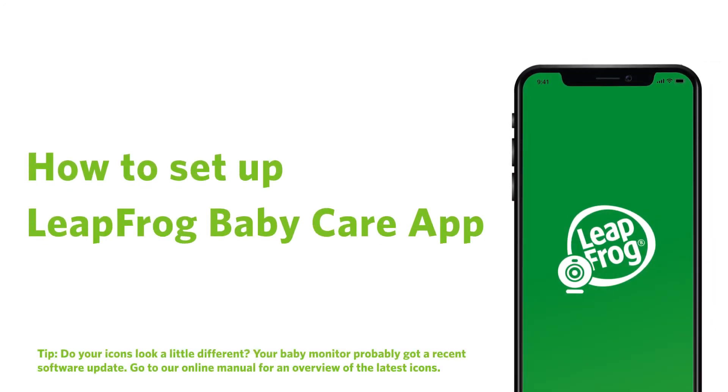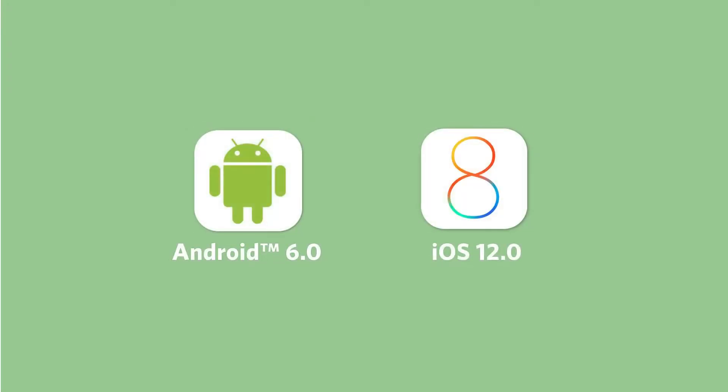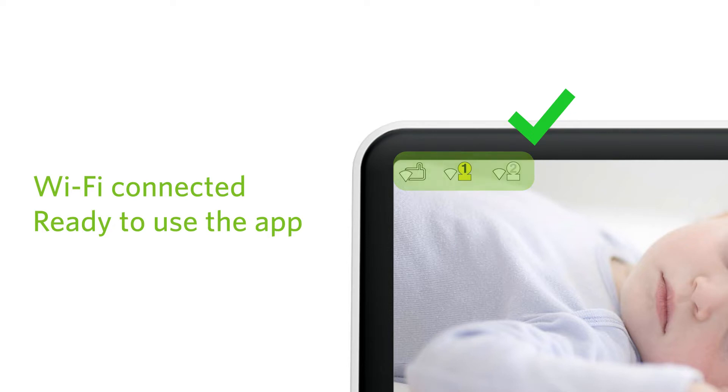With your system connected to Wi-Fi, you are ready to set up your app so you can monitor your baby from your smartphone. Before proceeding, make sure your smartphone is Android 6 or later, and iOS 12 or later. Also, check for these icons on the display. This will indicate that your system is connected to the Wi-Fi network and you are ready to add your cameras to the app.